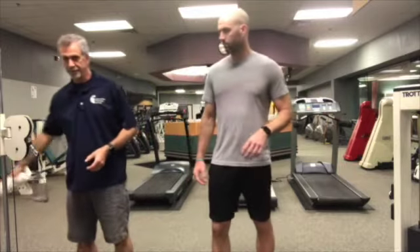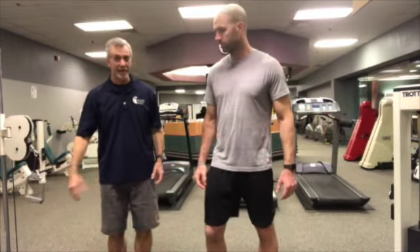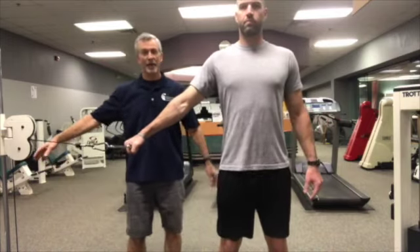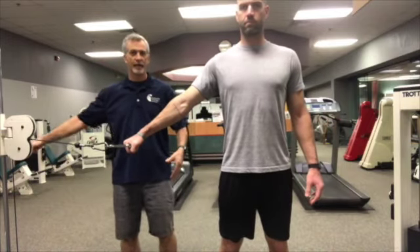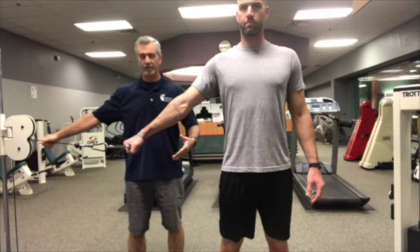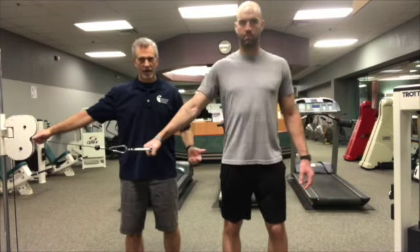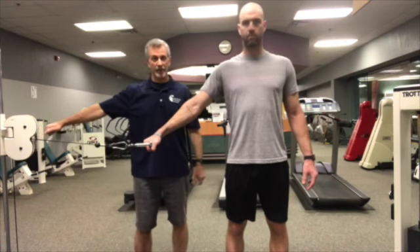That's internal rotation. Now we're going to move right into adduction — we don't need that towel roll anymore. The setup here is just to grab a hold of the cable and step away so the weight is engaged. If you're using tubing, you'll want to have a little bit of tension on it. Palm is in a down position to start and again upright posture for this exercise.